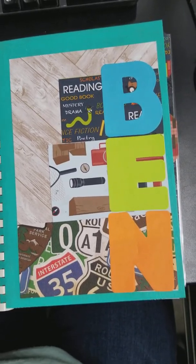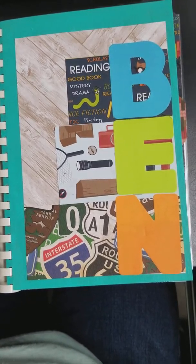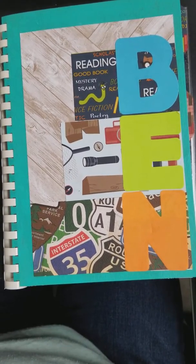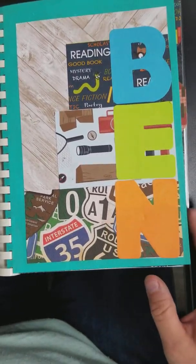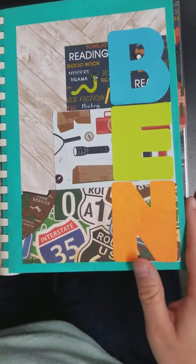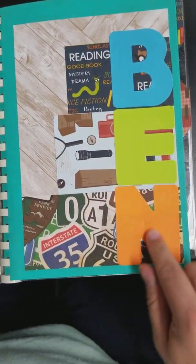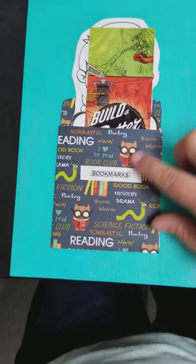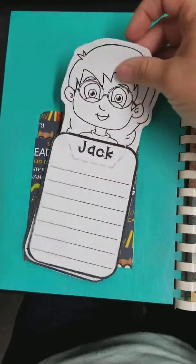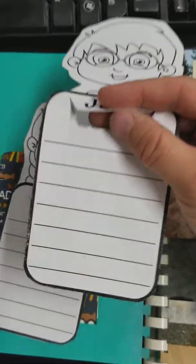A lot of this stuff I just found on the internet and printed off. There's some things I bought on Teachers Pay Teachers, but I'm not selling this — this is just for personal use, so it was okay to copy some things. So here's his book. I made the cover — this is chipboard that I painted, scrapbook paper, and then his name. On the inside cover, I have a pocket with bookmarks, and these are bookmarks that he can color in, and they have a little flap right here.